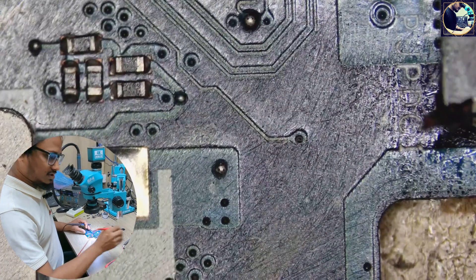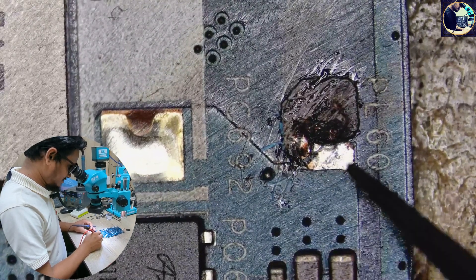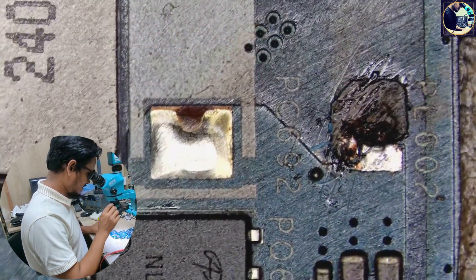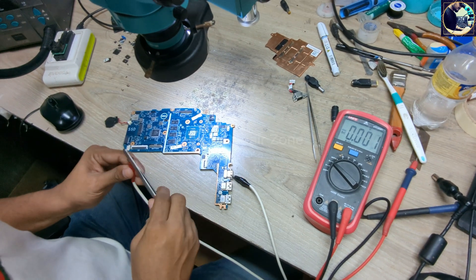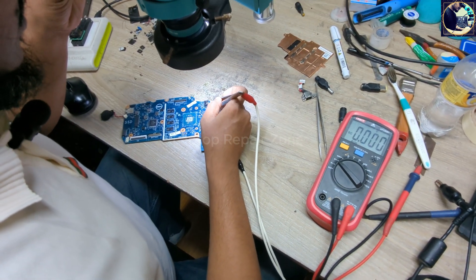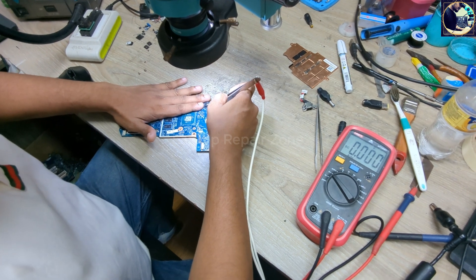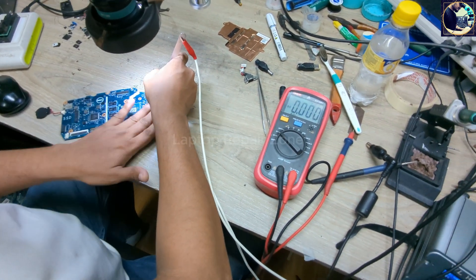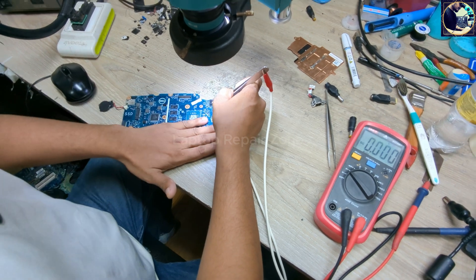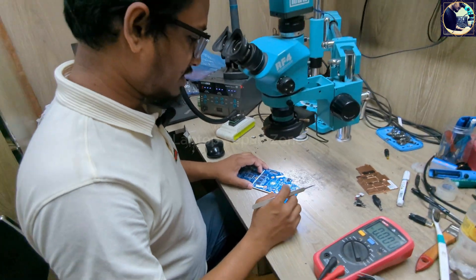First, I will inject voltage from my power supply into this line and then try to find if anything is getting hot. I'm injecting voltage into this power rail and nothing is getting hot. Look at my power supply — it's taking more than 2 amps at only 1 volt, but nothing is getting hot. So in this case, I will show you a trick to find the short component.